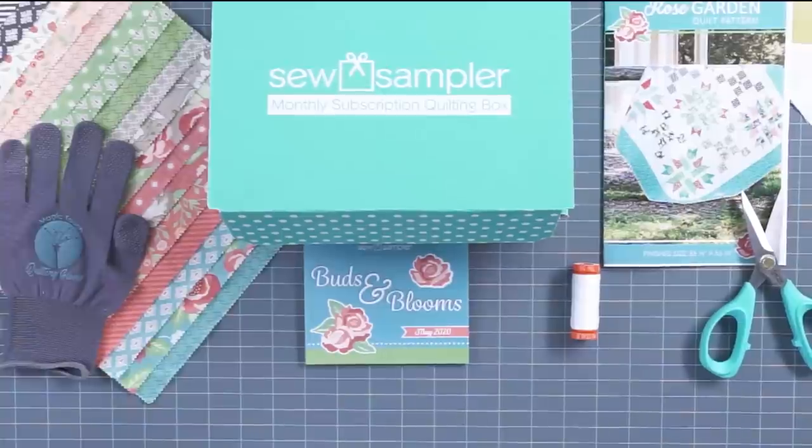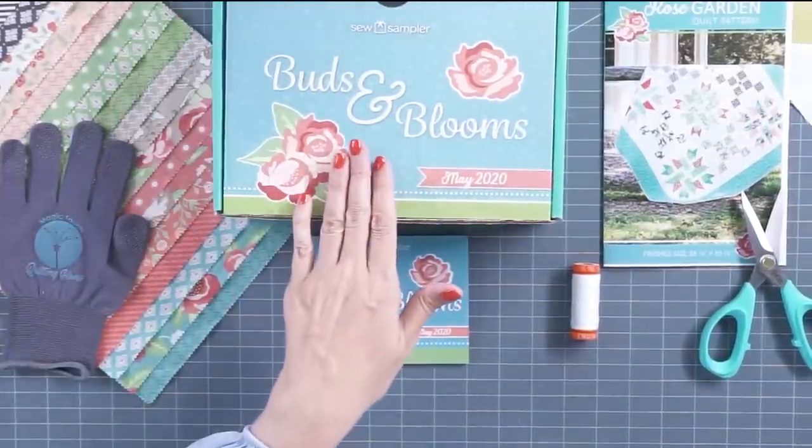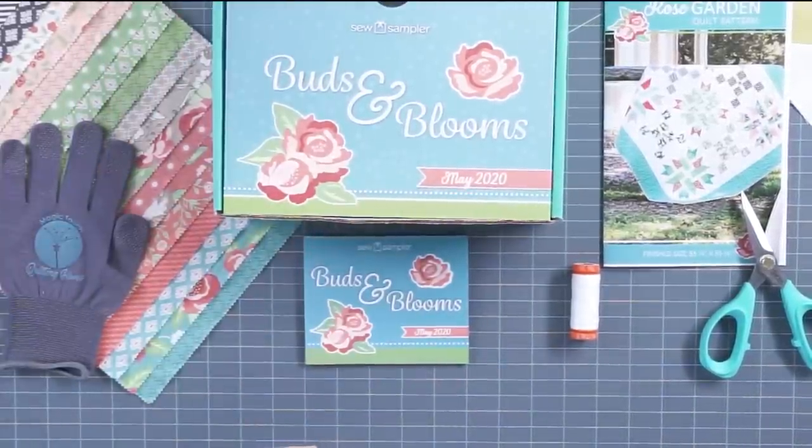Hey guys, I'm Kimberly from Fat Quarter Shop, and today I'm here to show you the May 2020 Sew Sampler Box from Fat Quarter Shop. So let's dig in. When you open the box, you always have this wonderful cover, and we're just gonna show you what comes in the box.